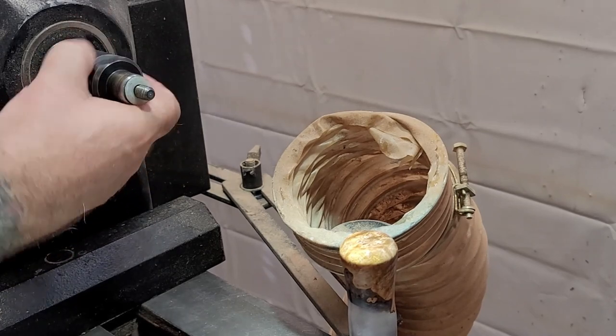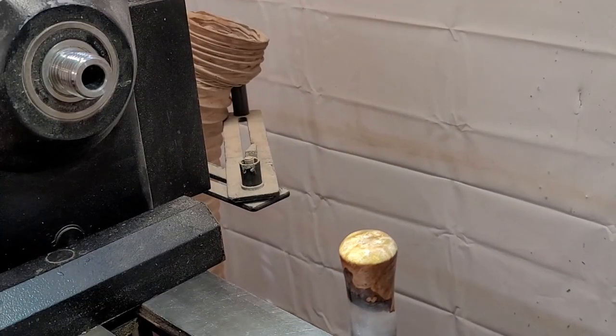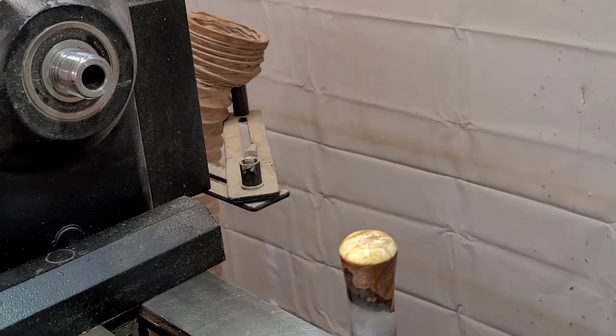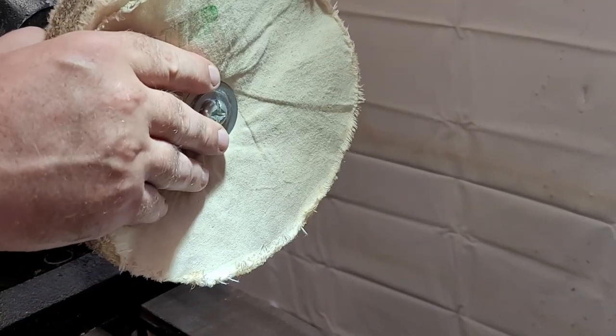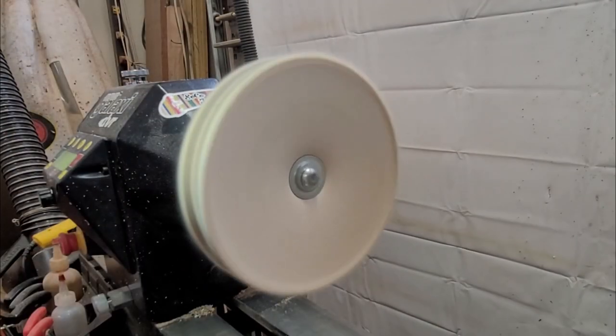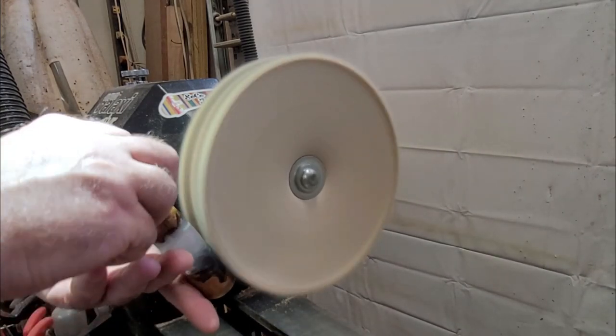Typically after doing the polishing compound I would consider this project done — it has a nice clear finish and it's super shiny. But because I'm doing the video I thought I'd go ahead and show the buffing process. Once I was exposed to buffing and actually pulled the trigger and bought a buffing setup, I was just amazed at the difference it made in pieces, especially with resin.